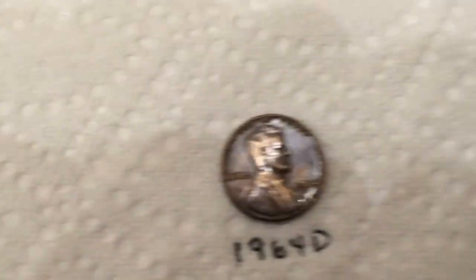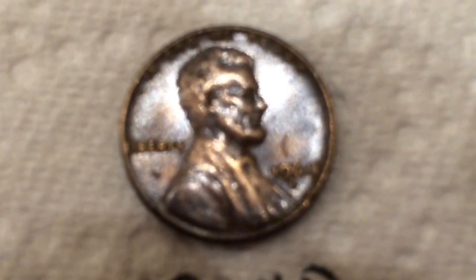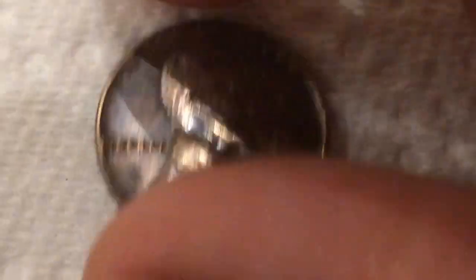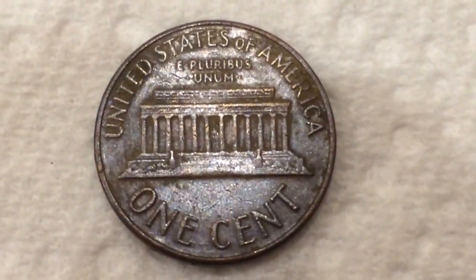I do want to show you one that was probably one of my favorite finds — a 1964D. I think I had that one on the clip, but the luster on this is just remarkable to me. I didn't do anything but a toothpick on this. Flipping it over to the back, it doesn't quite have the bronze luster to it, but it still has that shininess to the patina. Absolutely a beautiful coin.